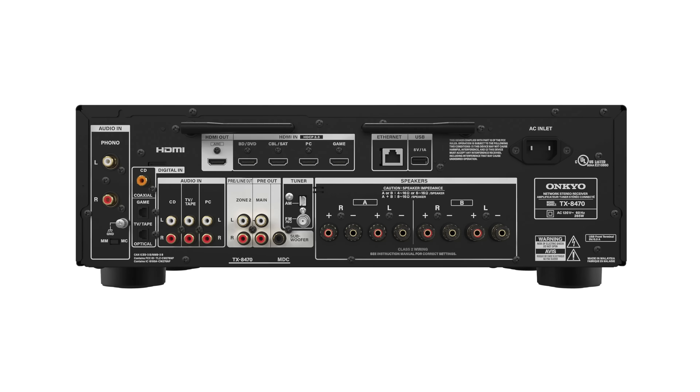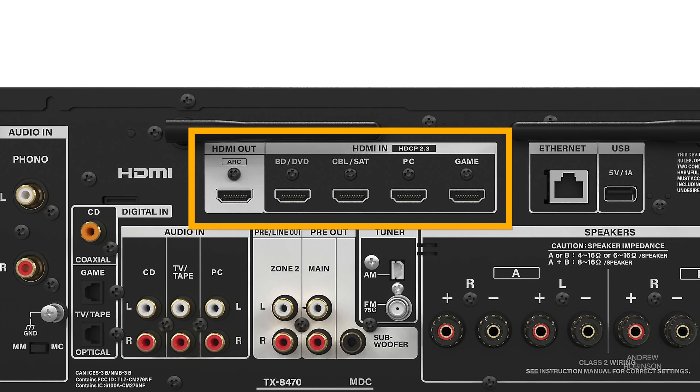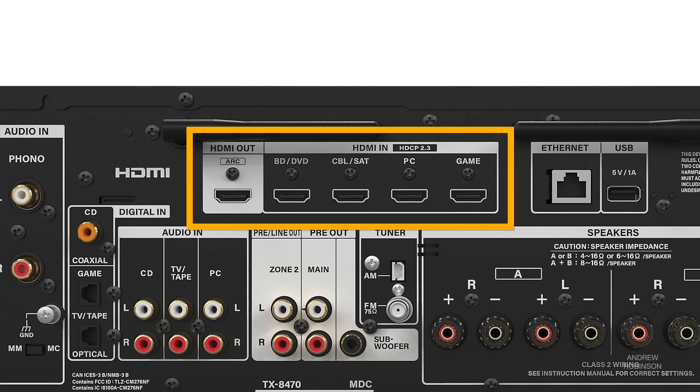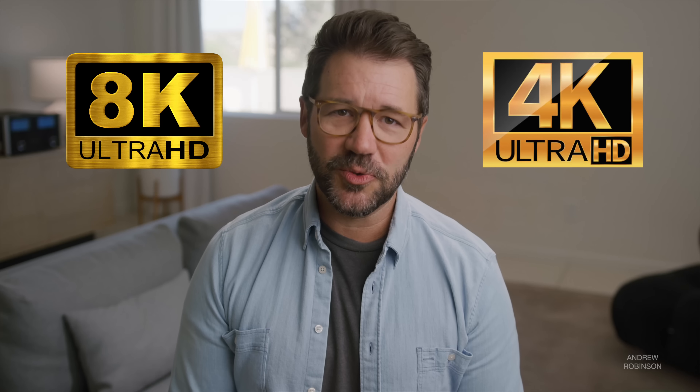When it comes to digital connections, you get two optical inputs, a single coaxial input, USB, four HDMI inputs, and one HDMI out that supports ARC. Similar to modern home theater receivers, all four of Onkyo's HDMI inputs are HDMI 2.1, and they support video signals up to 8K60, 4K120, and can even pass through HDR10, HDR10+, and HLG signals.